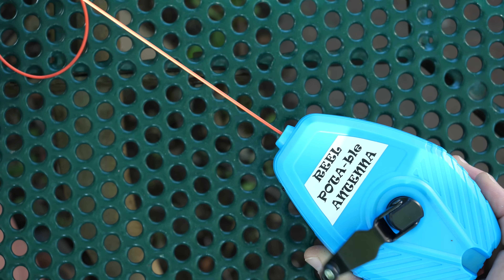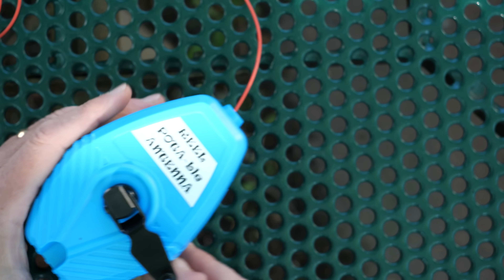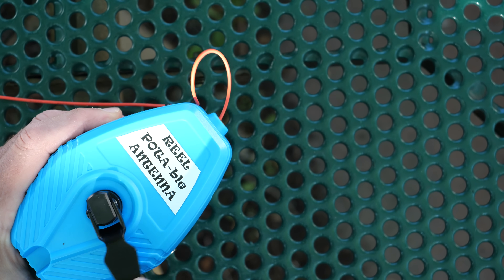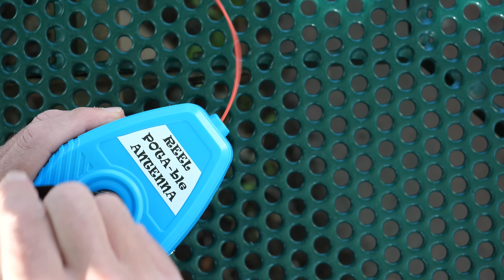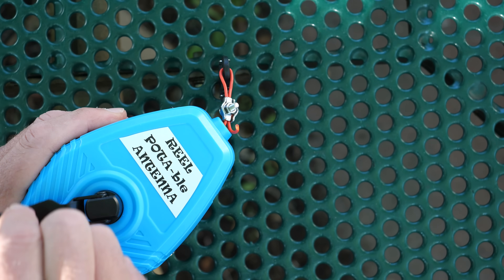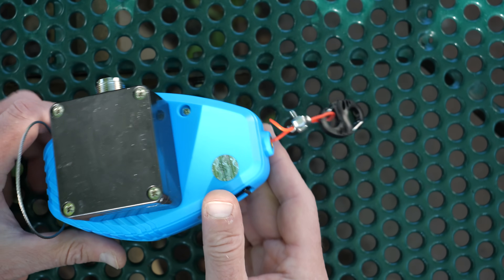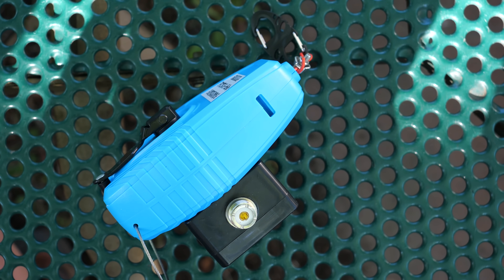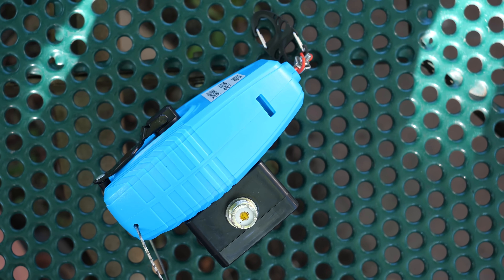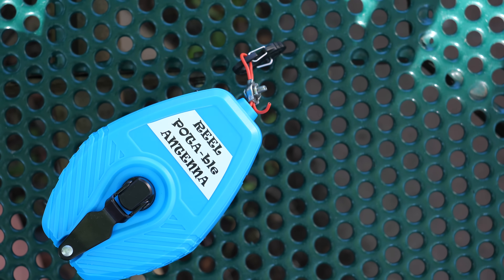The innovative feature of the Reel Portable antenna is its proprietary active coupling of the radiating wire, so as you wind the wire onto the reel, the resonant point changes, allowing you to fine tune the antenna at whatever frequency you wish. For example, if you want to do data or CW operation, leave the radiator fully extended. But if you want it to be resonant on the phone portion of the band, give it a few cranks and the resonant frequency point will move upwards. So how does the antenna perform? Let's put it on the air and find out.